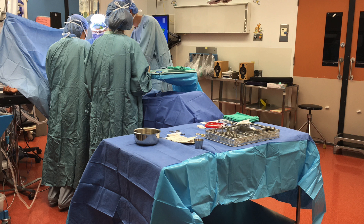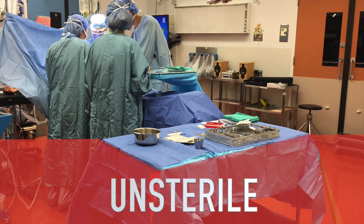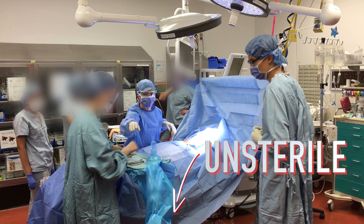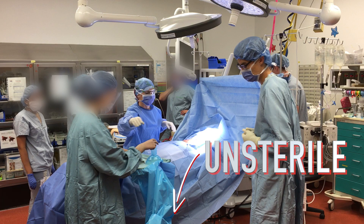Despite draping, tables are sterile only at or above table level. If an object falls below this level, it has been contaminated. Therefore, do not pick it up.